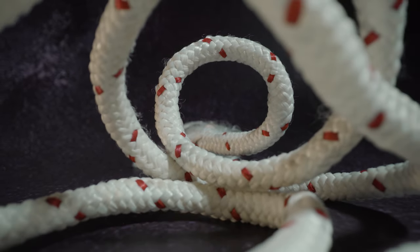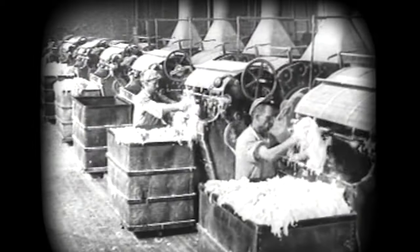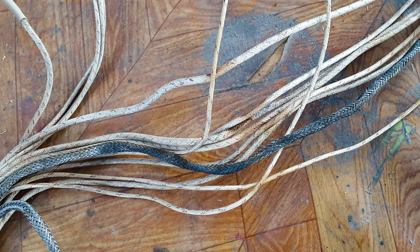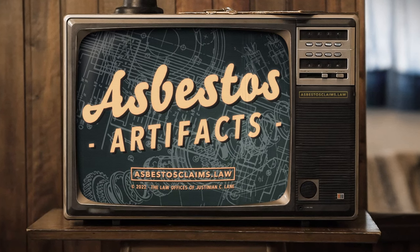Before plastic, most wiring was insulated with woven cloth, and before the 1960s asbestos fibers were often woven into the cloth to be used for electrical insulation. If you've ever worked on the electrical system of an older home or any electrical components that are older, you may have seen cloth wiring, and if you do you'll want to take precautions with some protective equipment because that cloth might contain asbestos. I'm asbestos attorney Justinian Lane, and this is Asbestos Artifacts, where we take a look at some old asbestos products and dig a little bit into the story behind them.